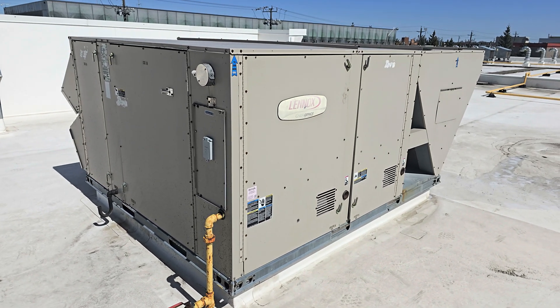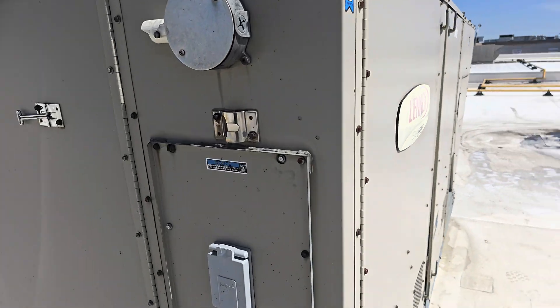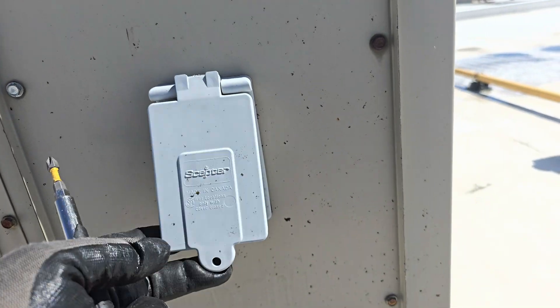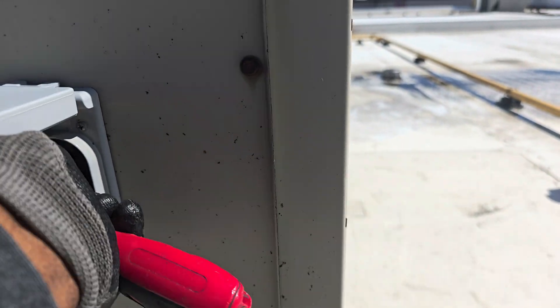So the first thing to do is to turn off the power. So here is my power source to my equipment, so I'm just going to turn it off.